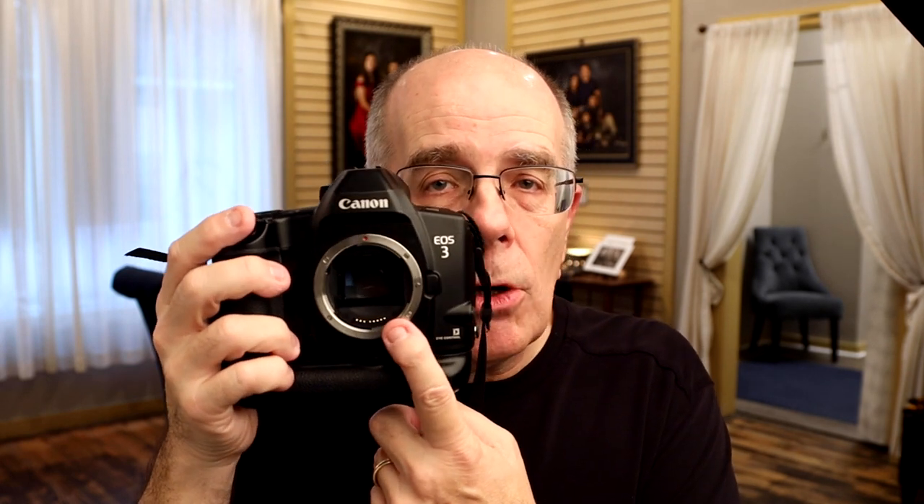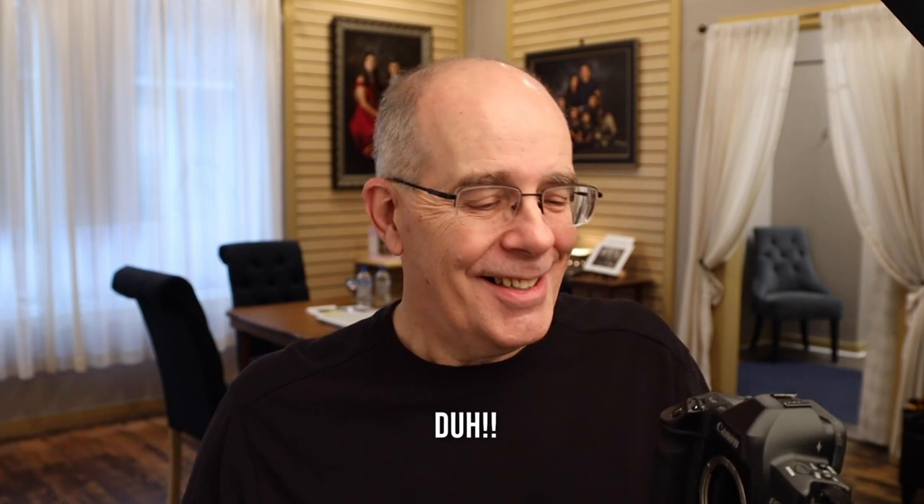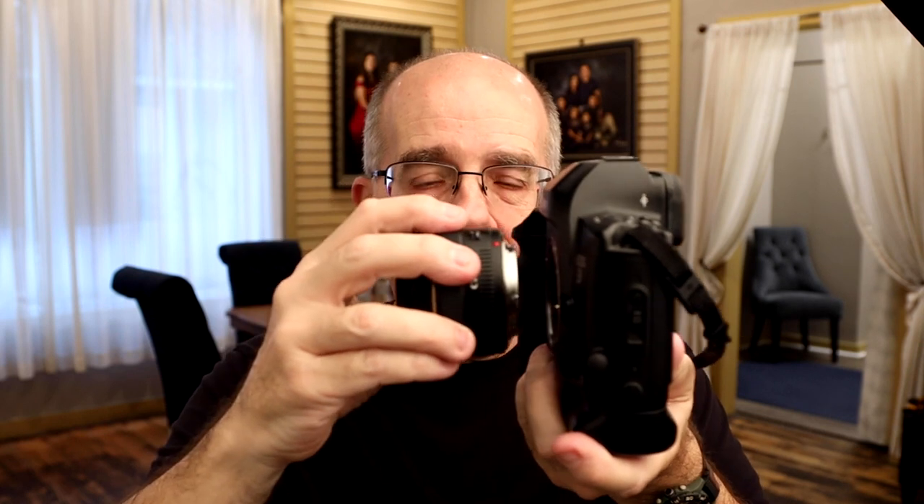An image is going to be formed on the film or sensor using a lens. In order for focus to be proper, sharp, and good, the lens has to be properly aligned to the camera body — it has to be the proper distance from the sensor.